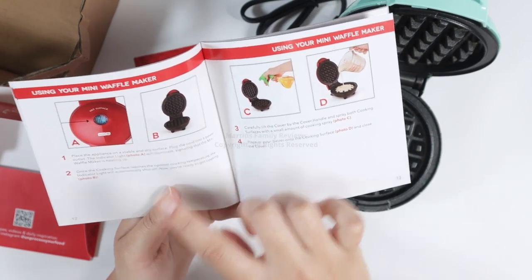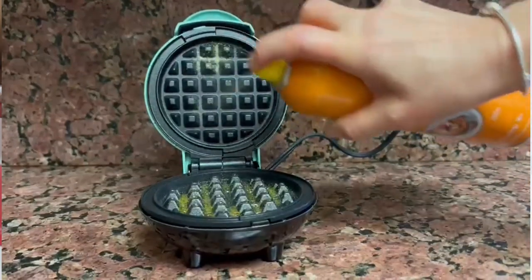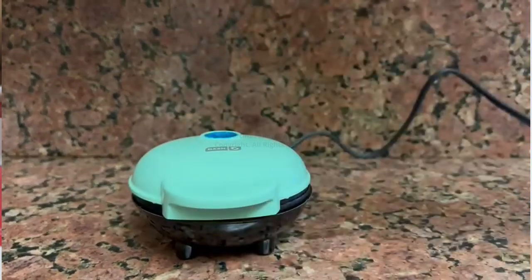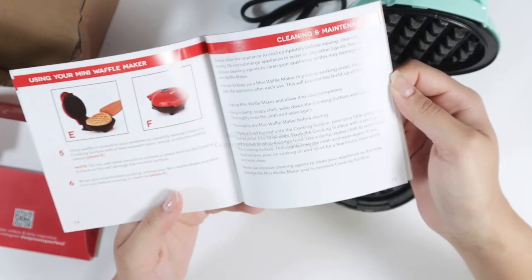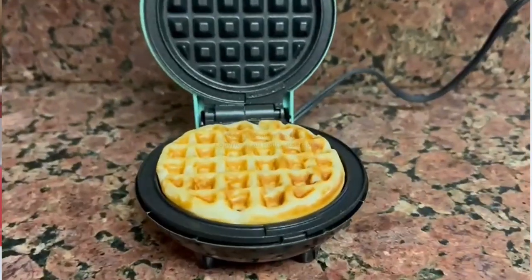Remember to always clean it before use — that's very important. Pretty much all you've got to do is open it up, let it heat, spray it with some kind of oil so it doesn't stick, and add your batter in and close the lid. Once it's ready, the little light is going to go off and you'll have a perfect little waffle.